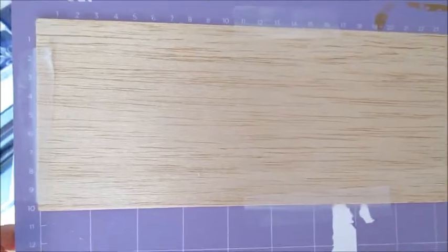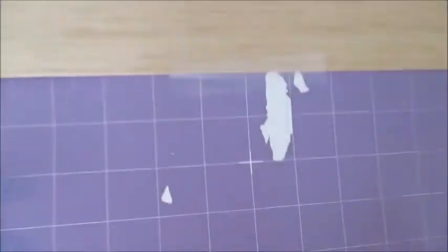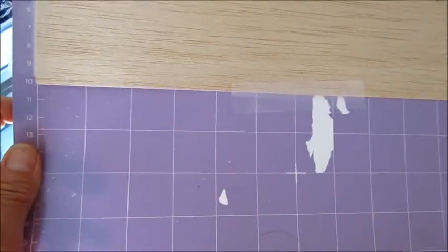We use our strong grip mat and tape down our balsa wood. I am not using masking tape like other people are talking about — I'm finding that it rips the mat really bad — so I'm just using regular old tape as long as my mat still has some tack on it.